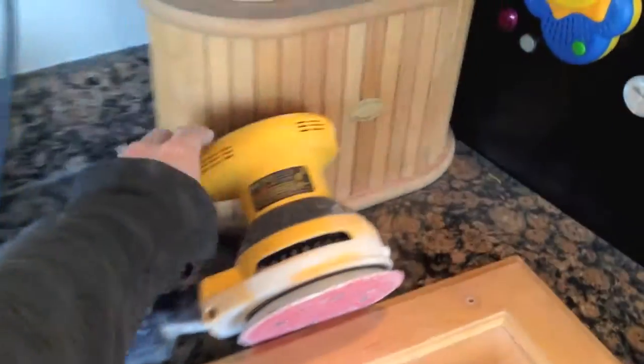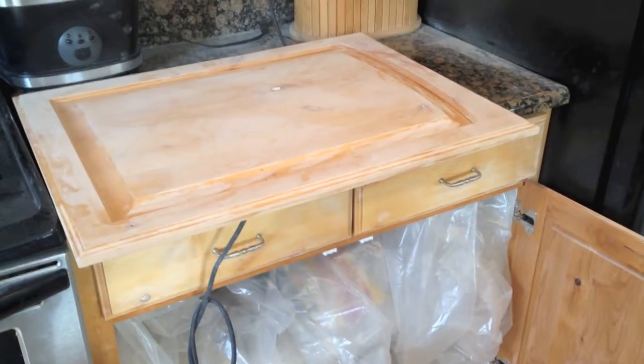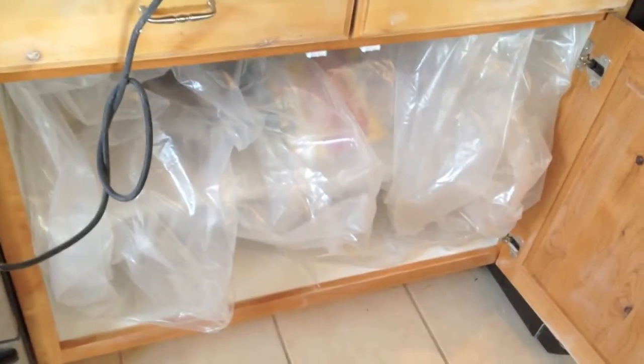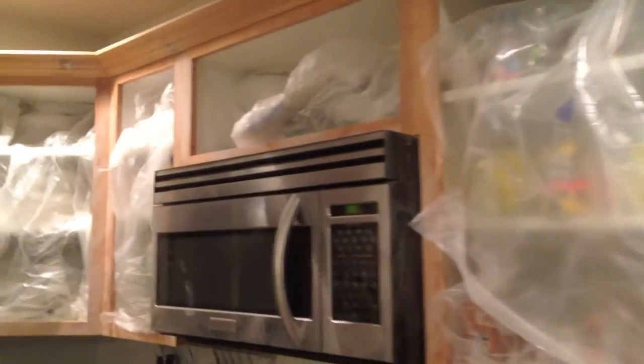I used my orbital sander to flatten out where I put the putty in. Of course all of this sanding is making everything very dusty. I finally grabbed some plastic so that all the dust won't go into the cabinets. Today is day three, and I spent all day sanding cabinet doors and sanding the frames.